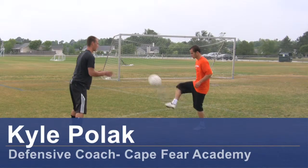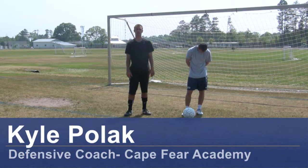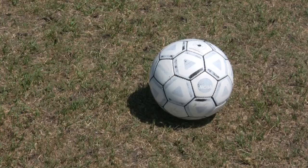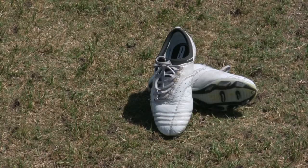Hi, my name is Kyle Polak, a soccer coach from Wilmington, North Carolina. Today we're going to be demonstrating how to take tight angle shots on goal. For this clip, you need a soccer ball, soccer cleats, and a soccer goal.